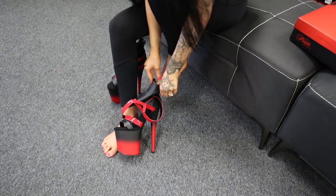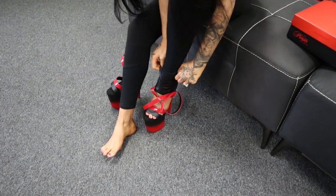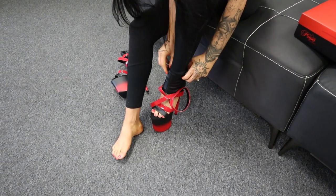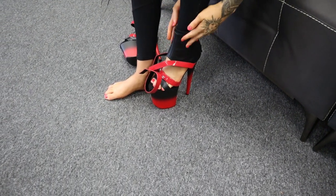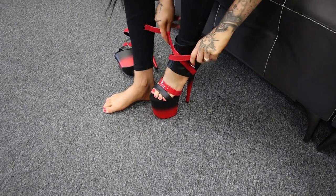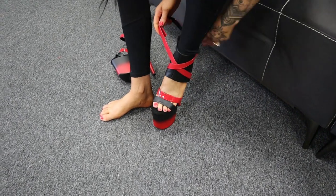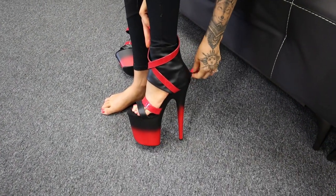So you kind of slip on like a normal shoe boot, and then zip up at the back. I can't get my hair out of the way — it's getting so long. You just tuck that in there and zip them up at the back.